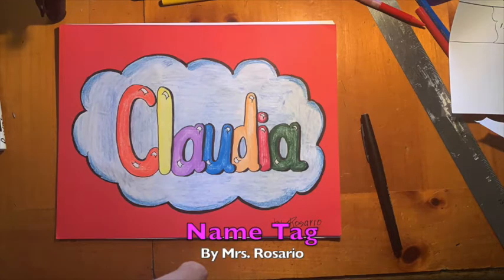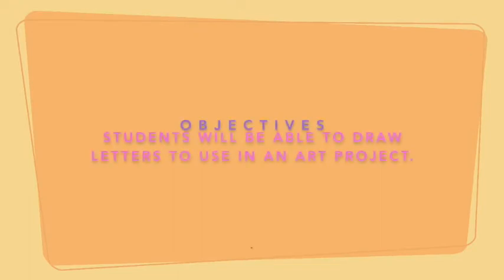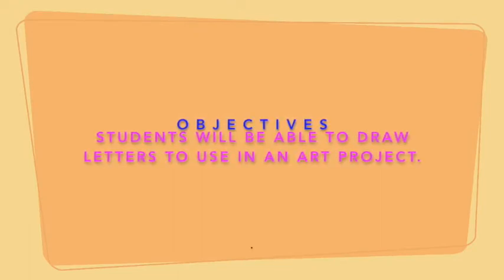Hello everyone, this is Miss Rosario and today's lesson is nametag. We're going to draw a nametag for that extra special person that loves and cares for you. Students will be able to draw letters to use in an art project.